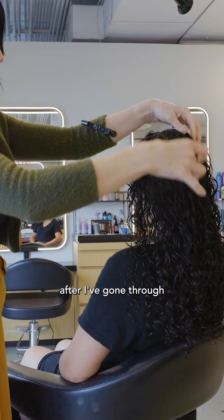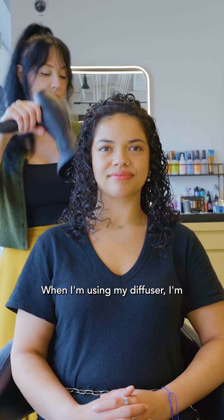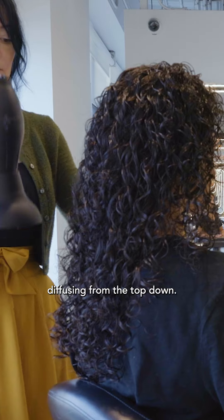So this is what it looks like after I've gone through and defined the curls. Now I'm going to go through and diffuse. When I'm using my diffuser, I'm diffusing from the top down.